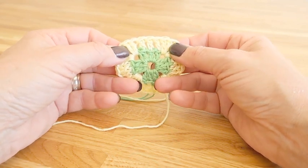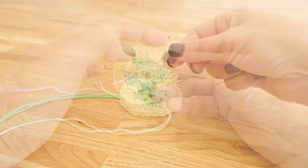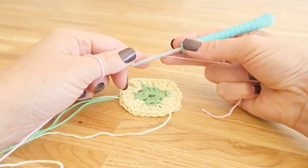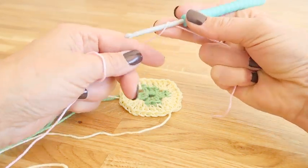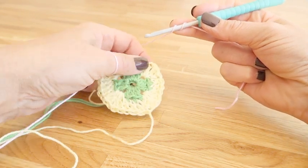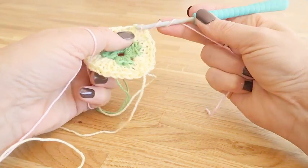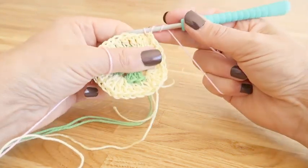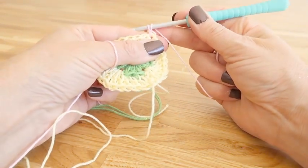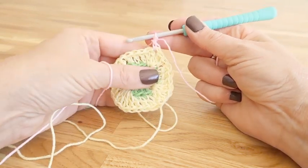For the third round we will work exactly the same as for round two, but as we work more stitches in each corner it means that we've added two stitches to each end of the four sides. So instead of having three trebles we will be working seven trebles down each side.